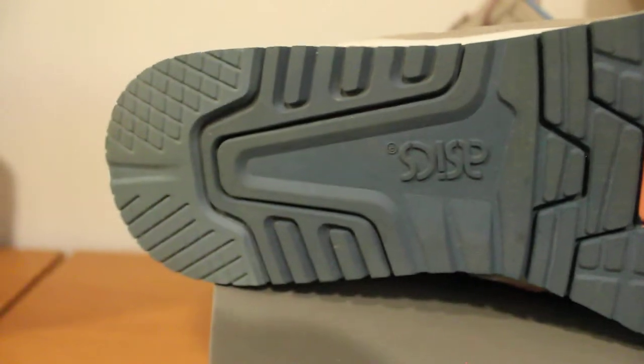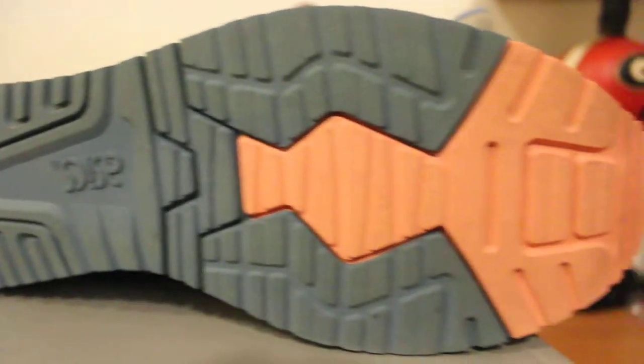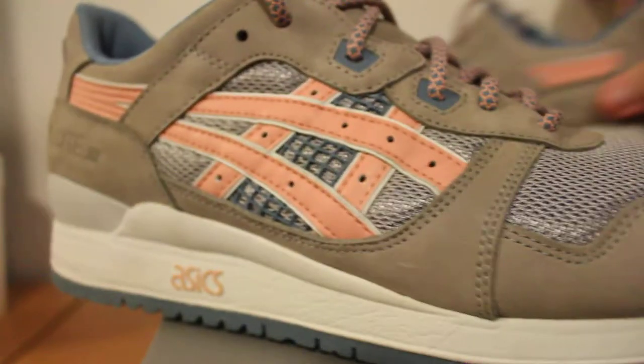Alright, starting from the bottom — we have this blue sole with gel branding in the middle, and then it goes up to a salmon sole, a salmon color sole. Really simple.